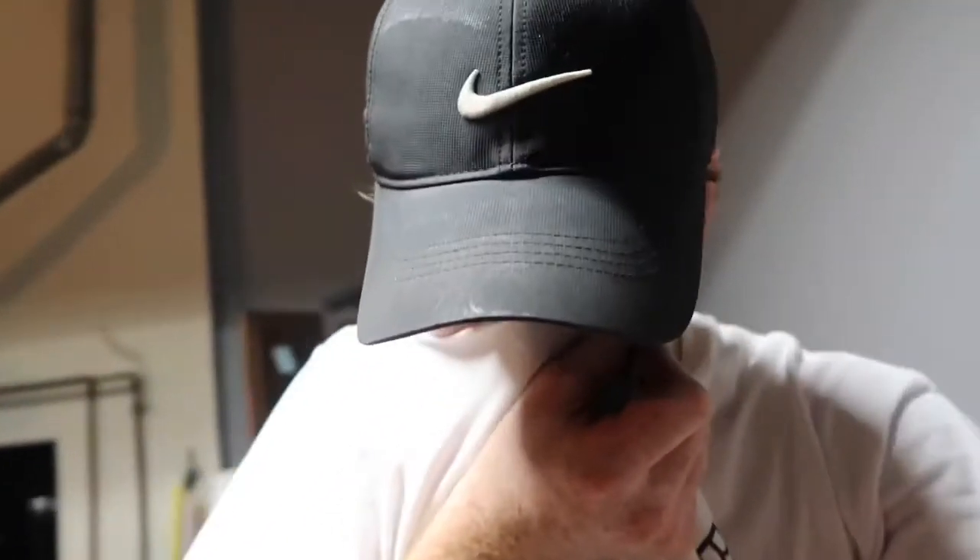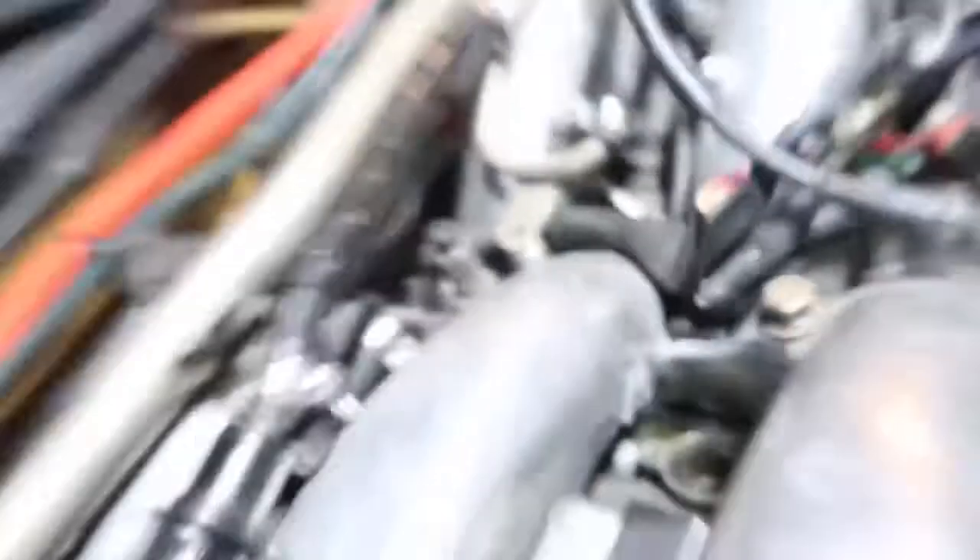All right guys, so that was literally probably one of the hardest things that I had to do on this car. I've already done this before, but for this one right here it was rough. The first problem I ran into was — I mean you can't really get to it. Obviously I did get it out, as you can see, but I had to trim up, Dremel out that area.